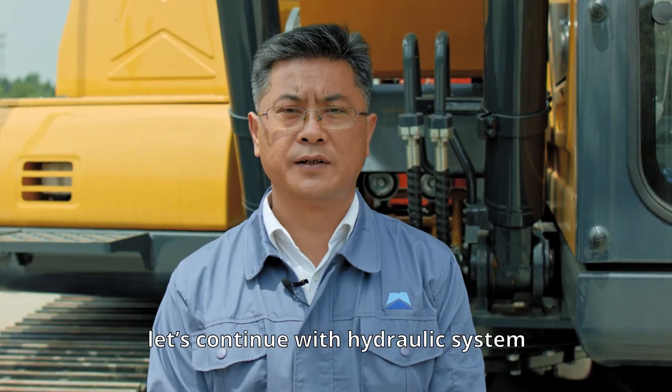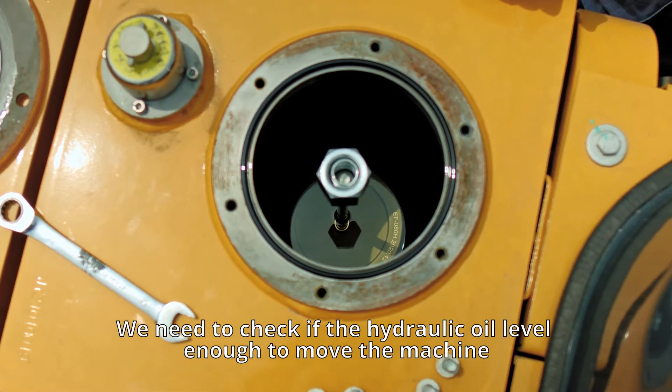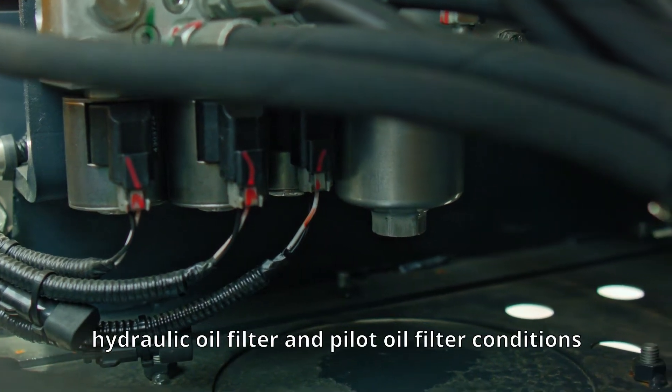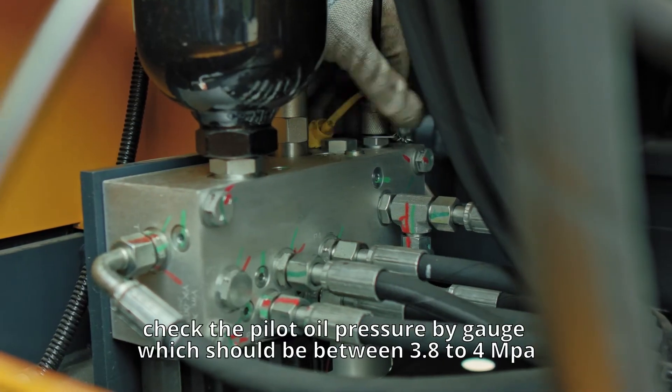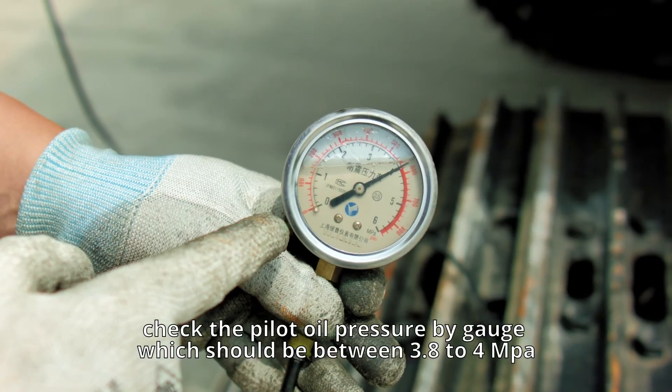Now let's continue with the hydraulic system. We need to check if the hydraulic oil level is sufficient to move the machine, check the hydraulic oil filter and the pilot oil filter conditions, and check the pilot oil pressure by gauge — which should be between 3.8 and 24 MPa.